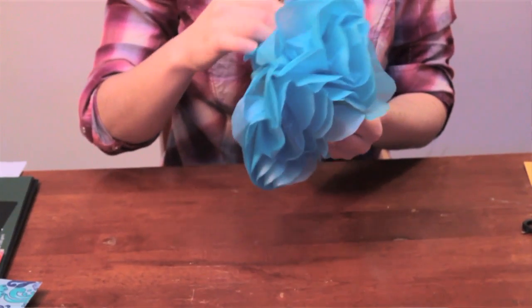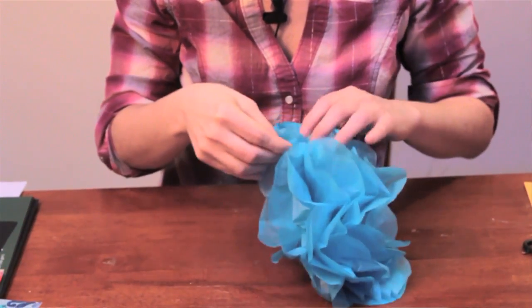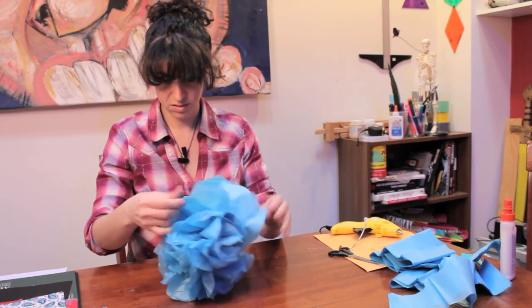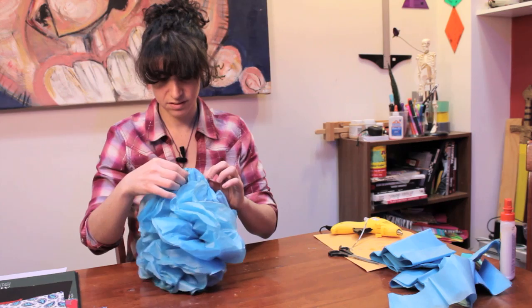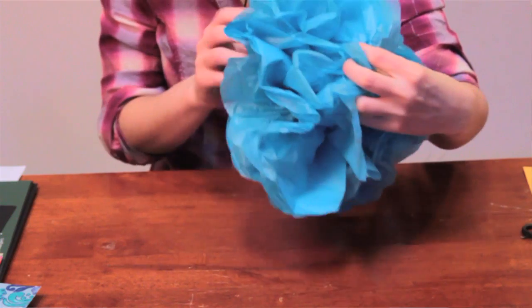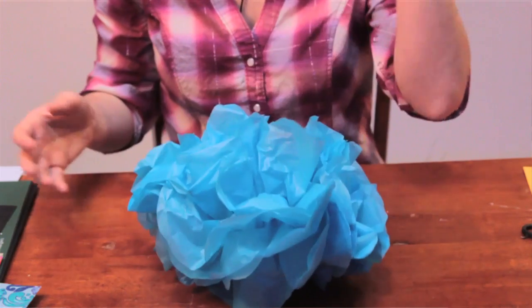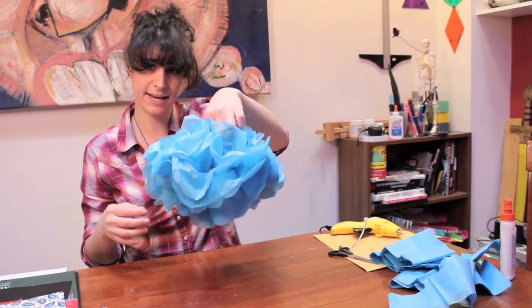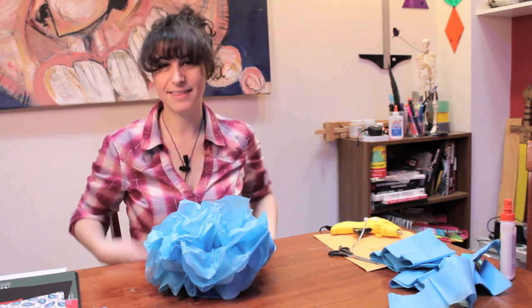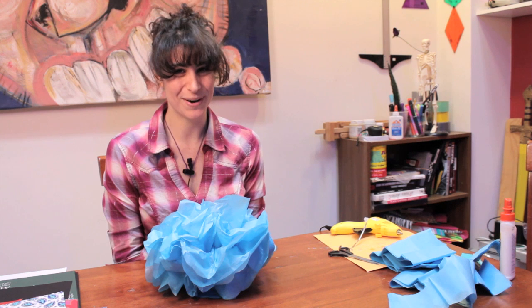We're going to do that on both sides. Just make sure you give it as much volume as you'd like. When you're satisfied, you're done. From there, you can do whatever you want with it — you can leave it sitting or hang it. You can tie a string around the center and hang it. And that is how you make a tissue paper ball. I'm Laura, thank you for watching.